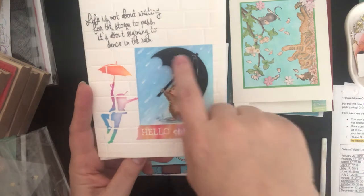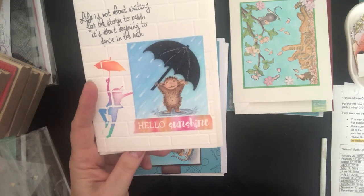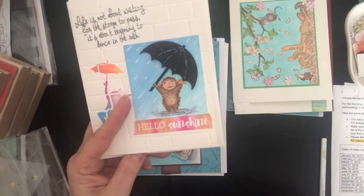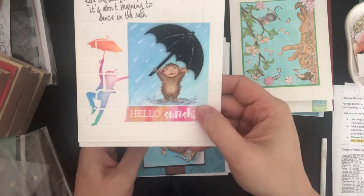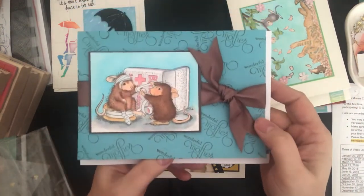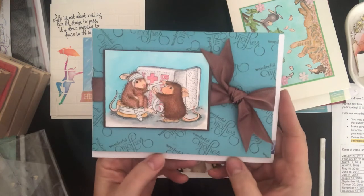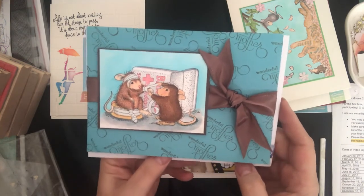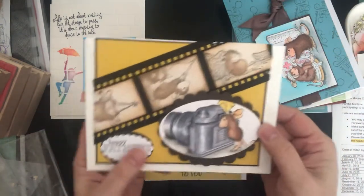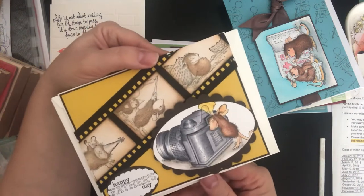I kept asking people what was missing from this picture and nobody seemed to get it. I'm going to come back to this at the end of the video — see if you notice something that's there in almost every other image except this one. This one is for May — mothers and grandmothers. And this one was for June — fathers and grandfathers.